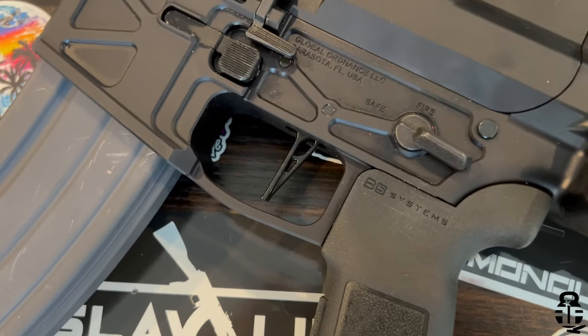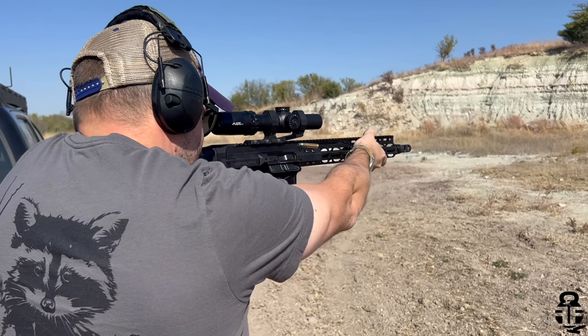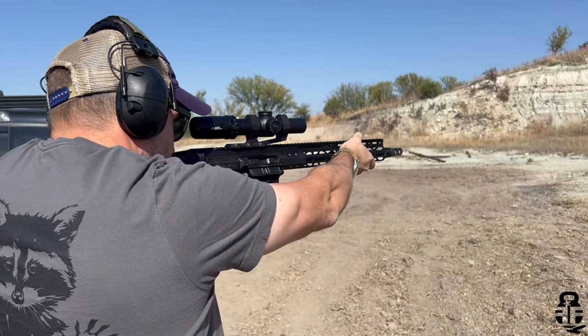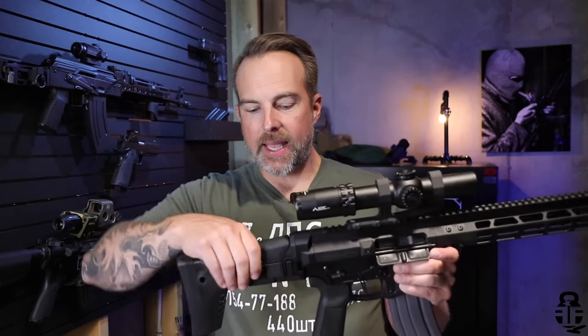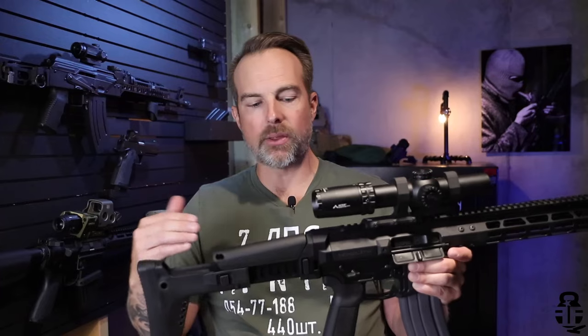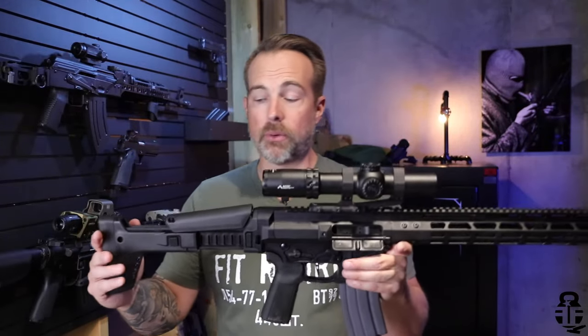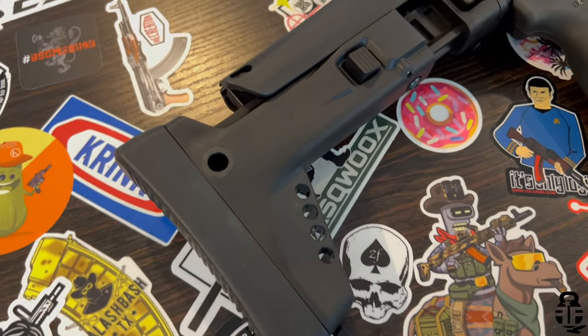The rifle has a flat-face trigger, pretty standard — very similar to a two-stage mil-spec trigger, somewhere around the five-and-a-half to six pound mark on trigger weight. It does come with a B5 Systems pistol grip, which is one of my favorites. Moving to the buttstock, it's a very tactical, UG-boot style — very ACR or SCAR-ish, similar to what we saw on the PSA Jakl. It has seven different length-of-pull positions and a comb riser. Of all the things I love about this rifle, the buttstock is not one of them.